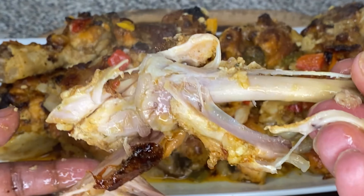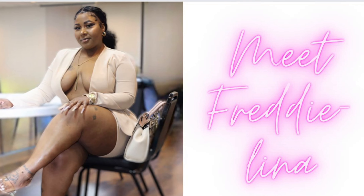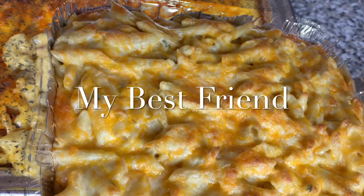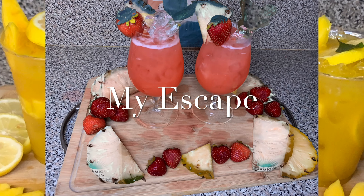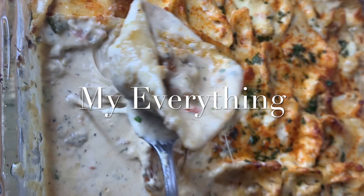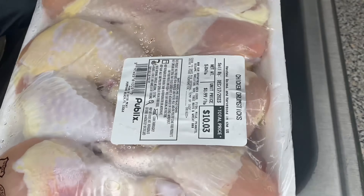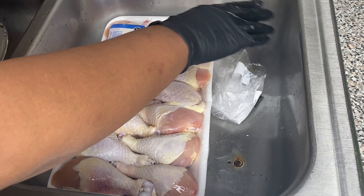Stay tuned, you don't want to miss this. Alright friend, let's jump right into it. So this is the chicken that I'm going to be using — some chicken drumsticks. I got these from Publix for $10.03 and this is about 5 pounds of chicken.